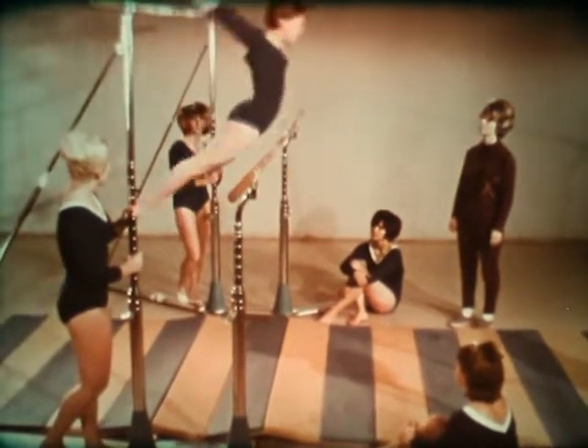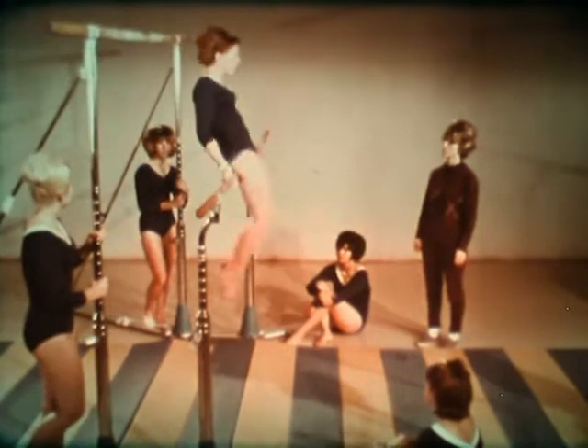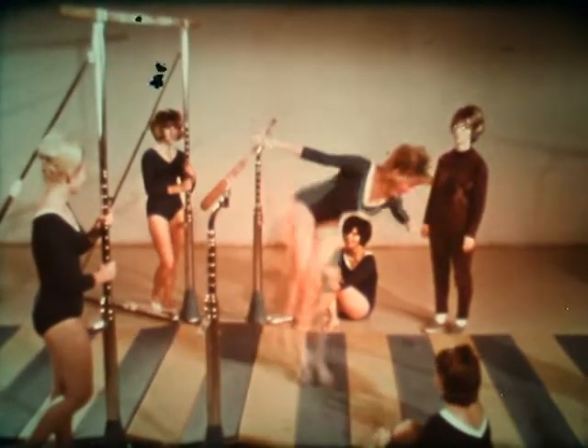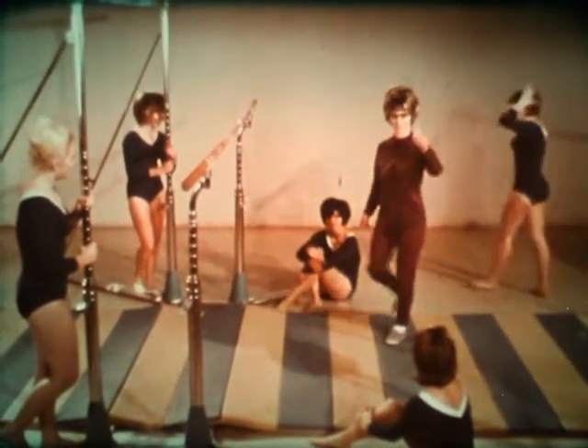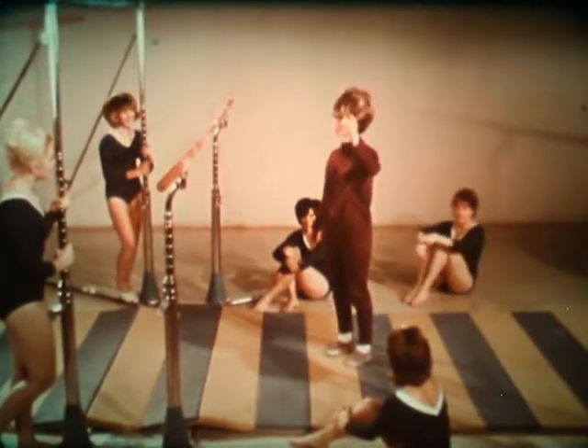Some of the tumbling can be applied to the uneven parallel bars. However, additional fundamentals should be learned. Chalk or carbonated magnesia is necessary to give a dry, safe grip.